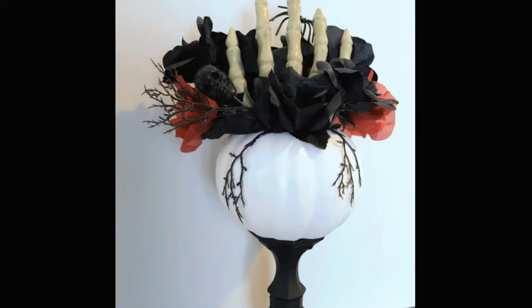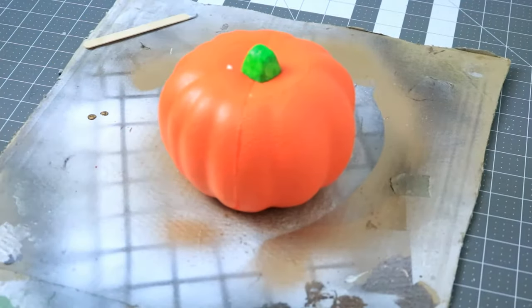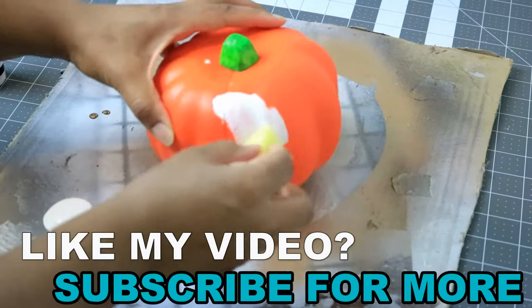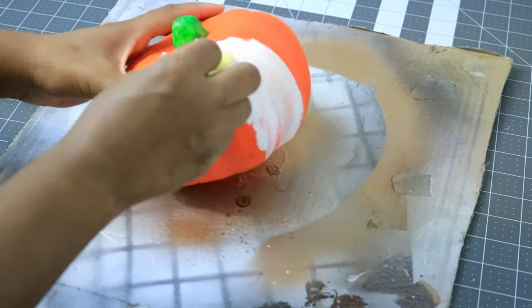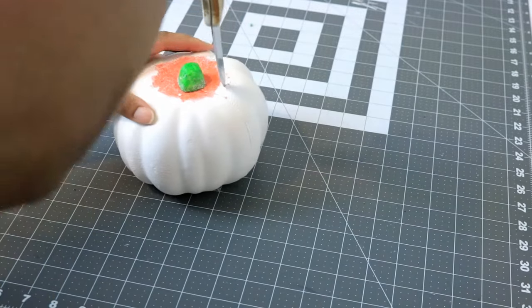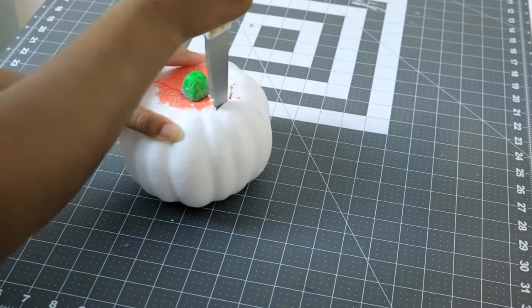Now I'm going to show you how to make this elegant pumpkin sitting on some candlesticks using Dollar Tree products. We're going to start with our basic orange pumpkin and I'm going to paint it white using some white Dollar Tree acrylic paint. Once that dries I'm going to get my knife and cut that top piece off so that it can be removed.